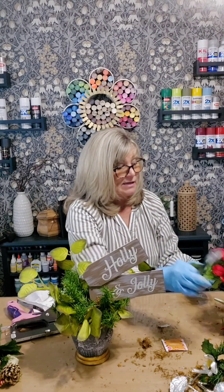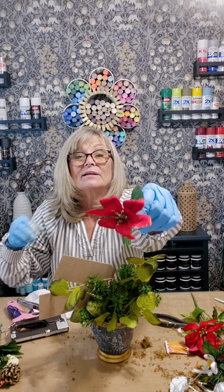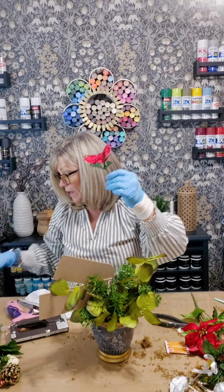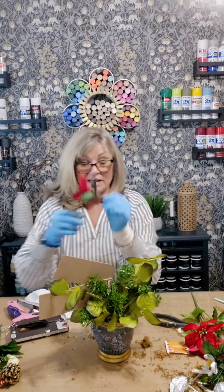Now I'm going to add some poinsettias to my arrangement. This is what it looks like when you buy it. I'm taking my heat gun and pressing the flowers back into shape. And that's what it looks like after you press them — so much better.